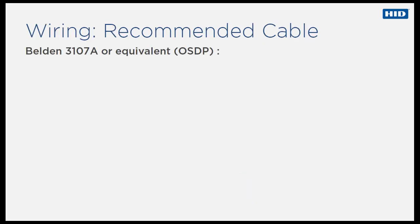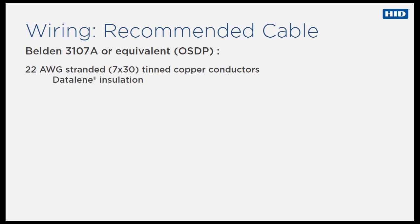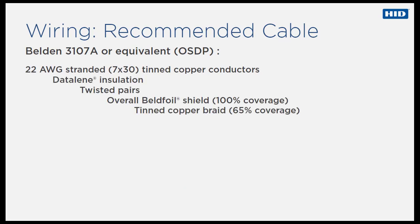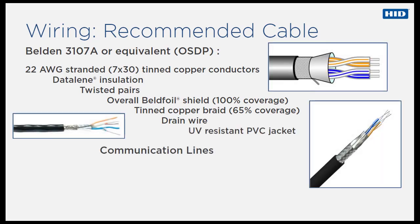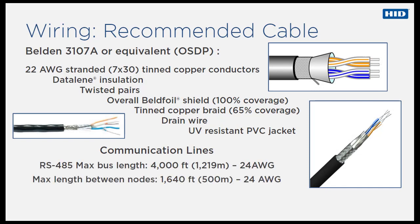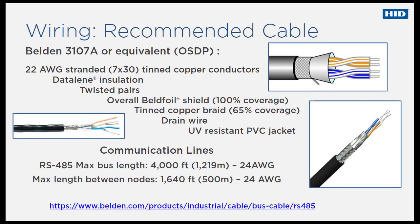For most OSDP wiring installations, HID recommends using Belden 3107A cable or an equivalent. However, other options are available depending on individual installation requirements. Here is a link to the Belden website, but be aware that other cable manufacturers provide cables with similar specifications.